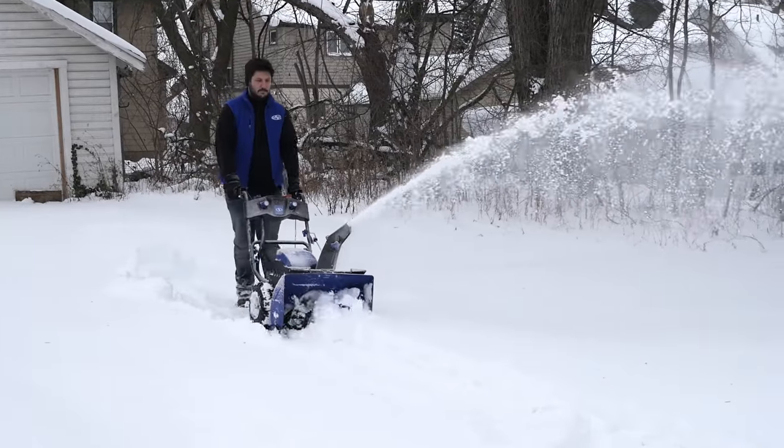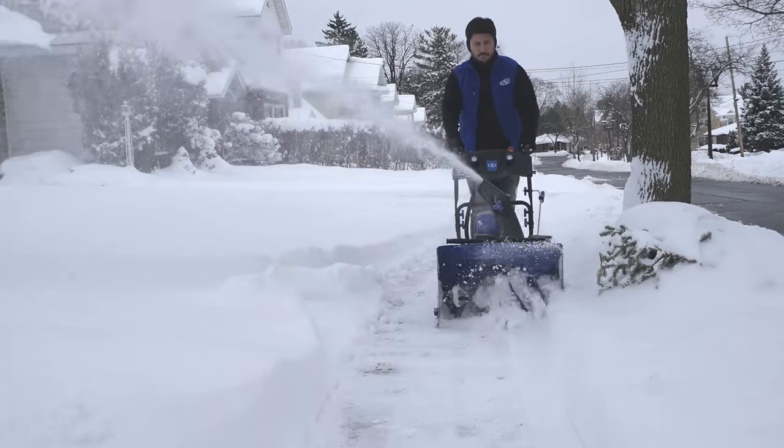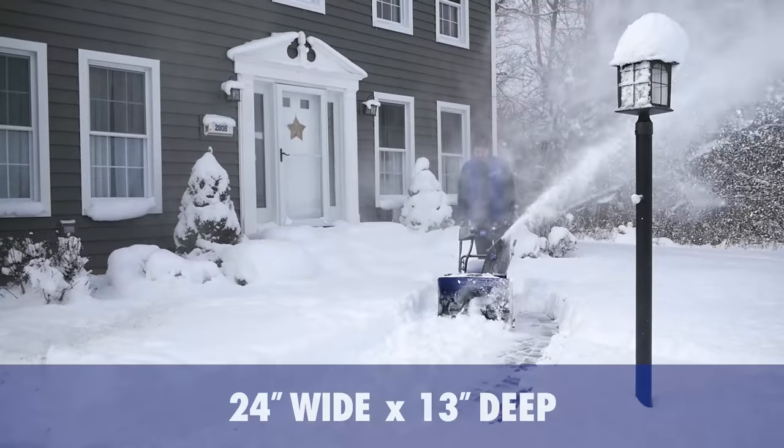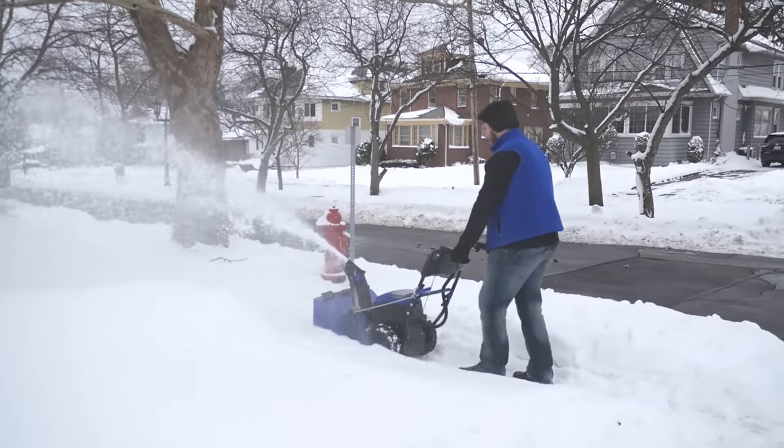Now you can finally blast past the limits of your extension cord and go completely gas-free with the world's most powerful cordless solution to snow removal. Clear 24 inches wide by 13 inches deep to tackle any amount of snow winter throws your way.